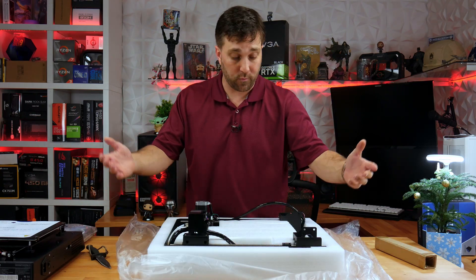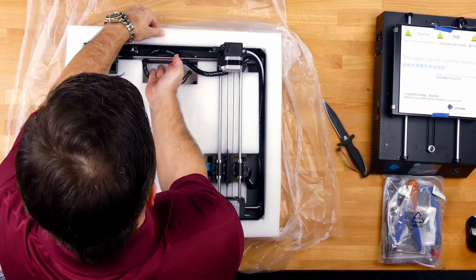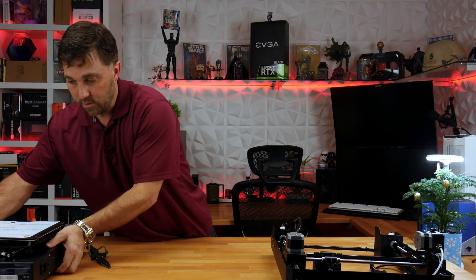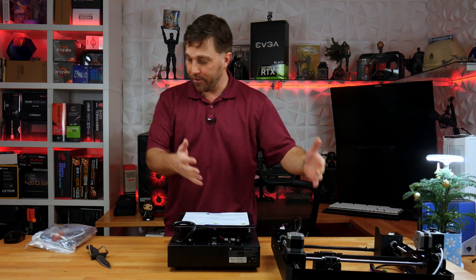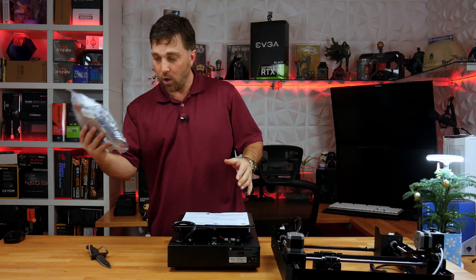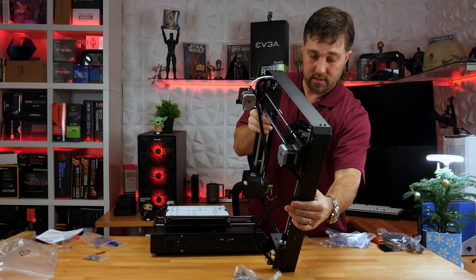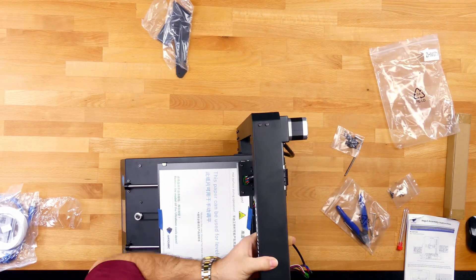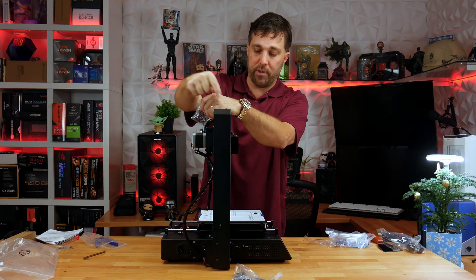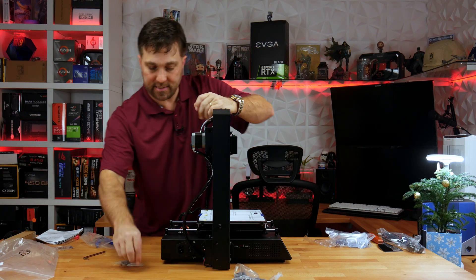So first thing right off the bat — it's packaged really, really well. The printer comes in two parts, and then the hardware and extra components are here. Assembly is pretty straightforward: you just attach the print arm to the base with eight bolts, four per side. And it's as simple as that.